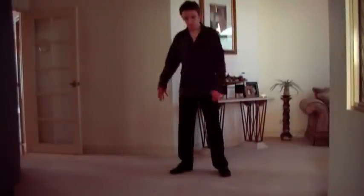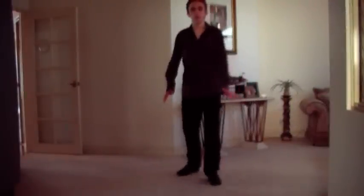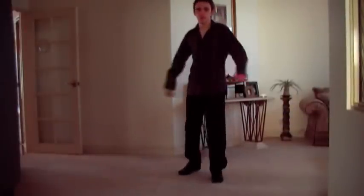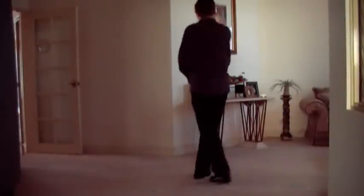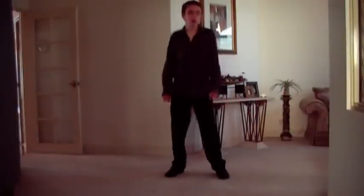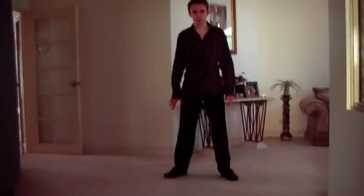For the short one — just for 360 — this arm just stays like that. And just after the spin, back in the side position like that.